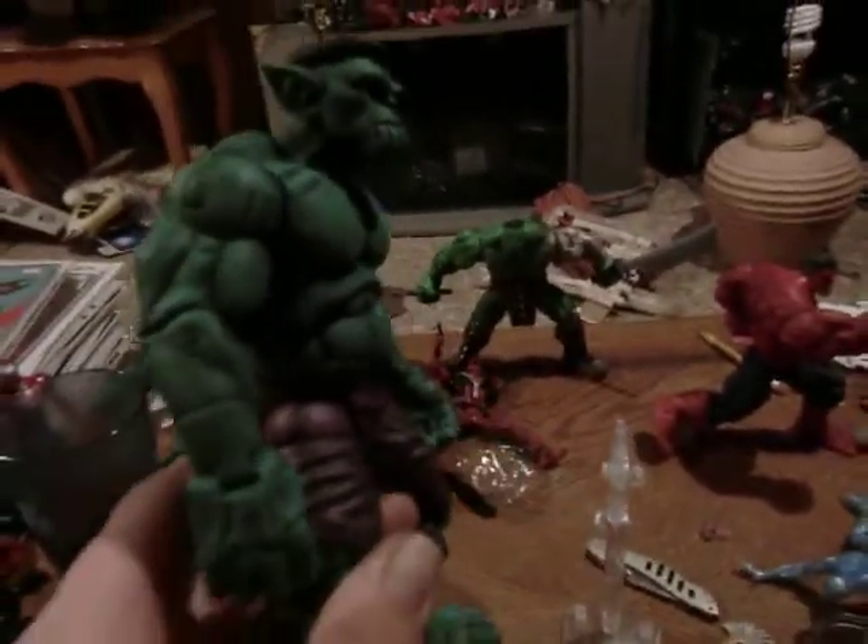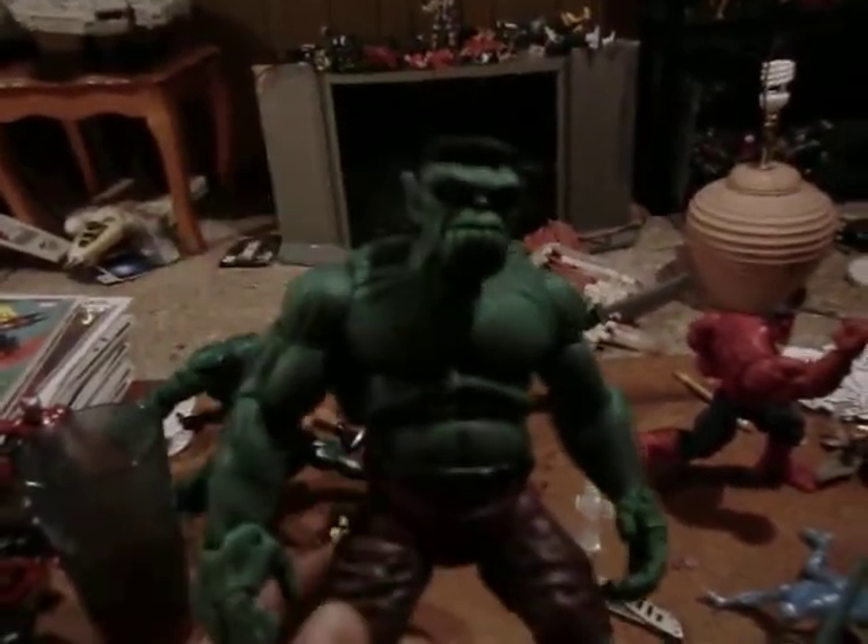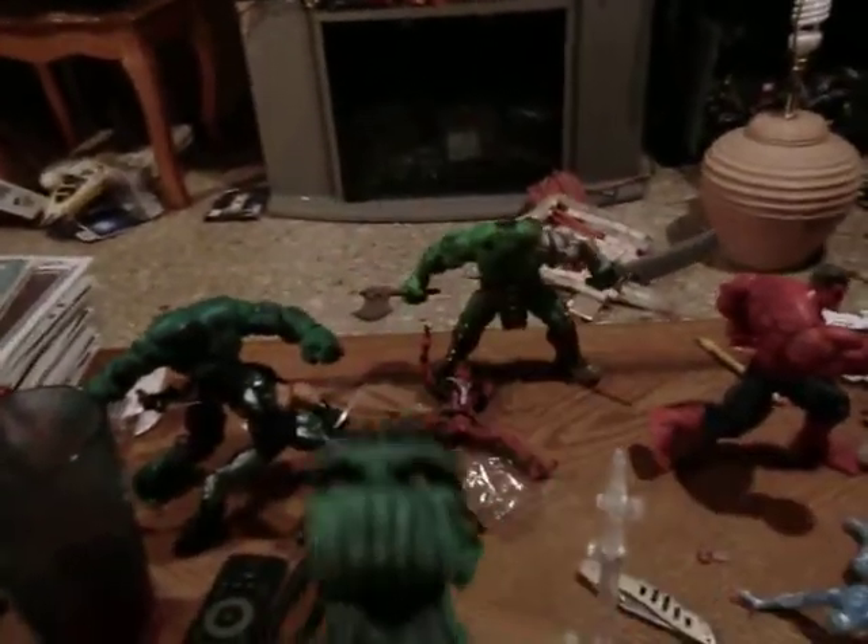What's up guys? I just wanted to give you a quick look at my custom Skrull Hulk I'm making, that I made in between the painting and waiting times on Mindless' second Iron Patriot.